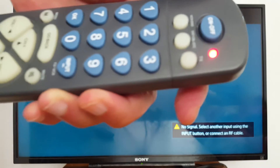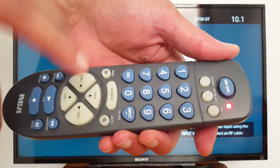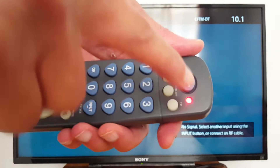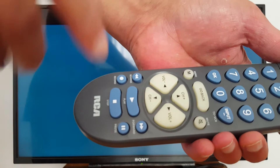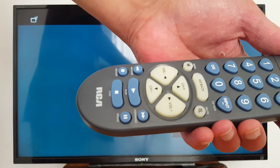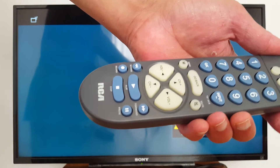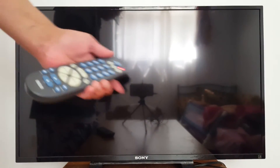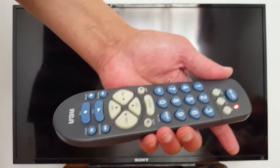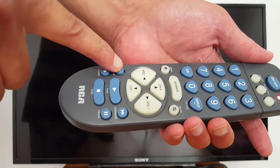Once you see the light appear again, release both buttons — you can still see the light there. Next, go to the Play button on your remote and press it — maybe once or twice, it depends on the TV. For my TV it works with just one press. As you can see, my TV is now off, so don't do anything else. Once your TV is off, your remote is programmed.